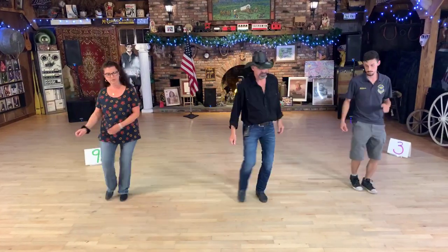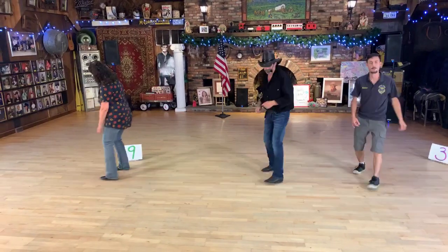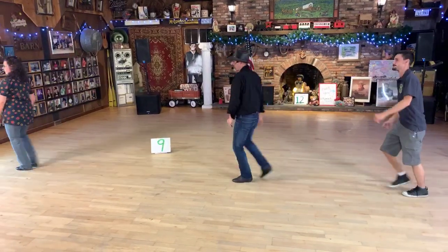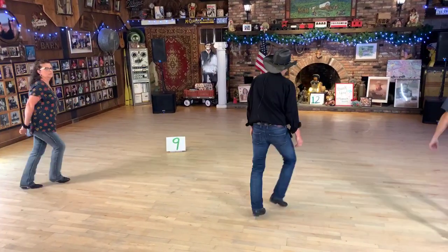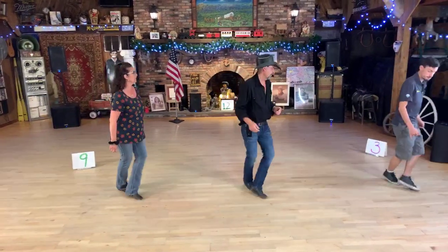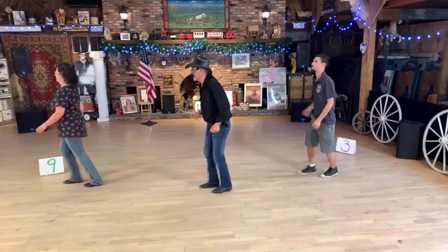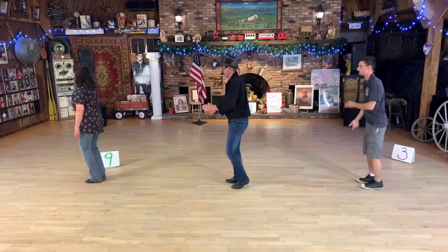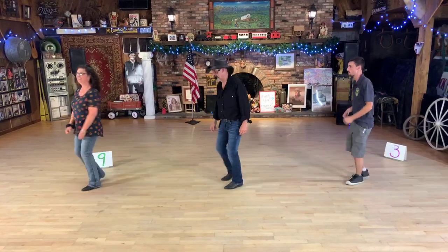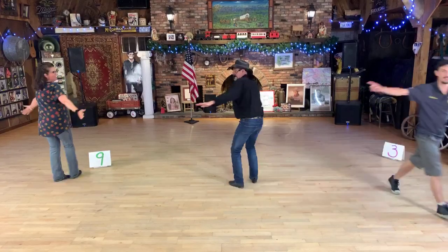Jazz. Begin. Blending. Run and go. Give it a half. Blending. Run and go. Give it a half into a walking chair. Spin it. Rock coaster. Touching clap. Monterey halves. Jazz. Big finish right here.